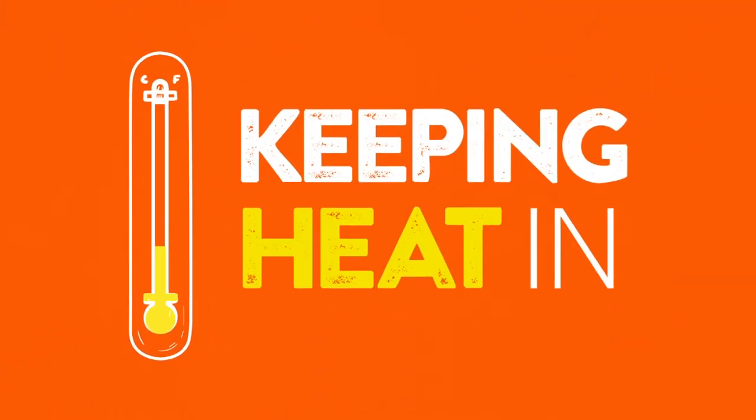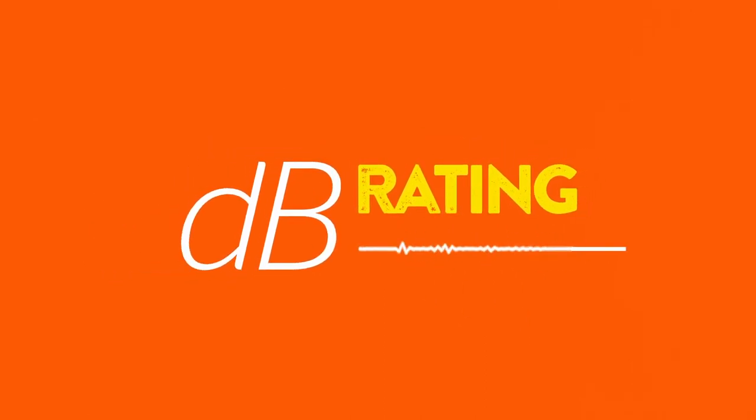Like a quilt with a high TOG rating, Renew is a great insulator, helping to keep the heat in. Its high decibel rating will also help to keep the noise down, making for a more tranquil home.